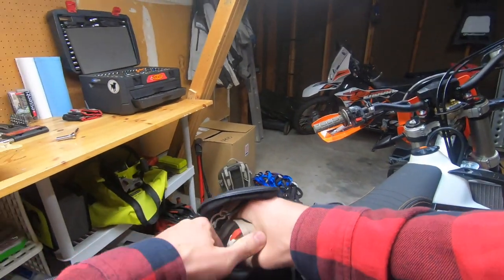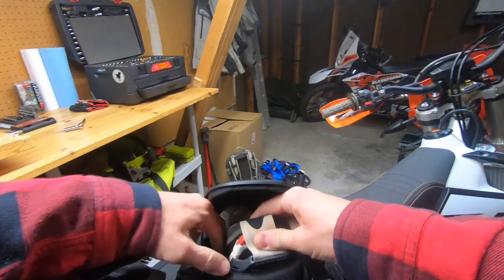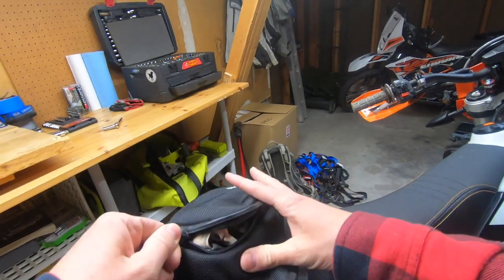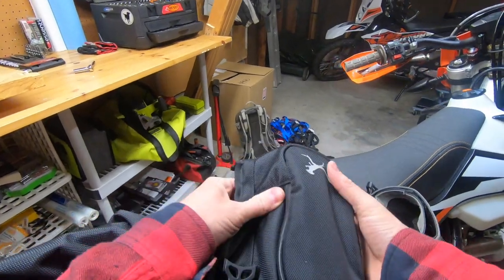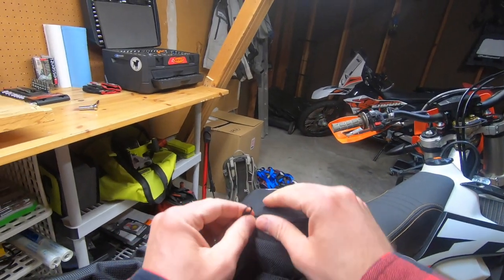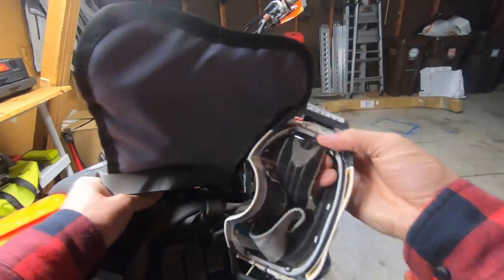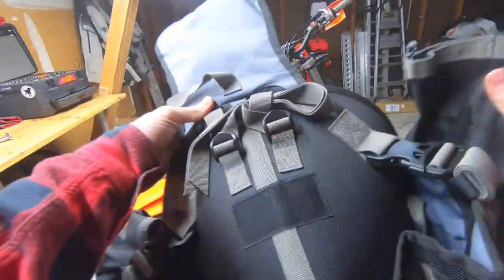The goggle pocket is living up to the reputation of being a little bit too small for full-size moto goggles. Okay, they fit - they definitely fit, it's just a tight fit. I'd want to put them in there with their microfiber bag because they are quite stuffed in. I gotta think over time that's gonna get some dirt in there and that sort of thing, but anyway - that's not a dealbreaker.